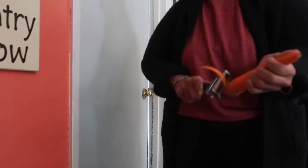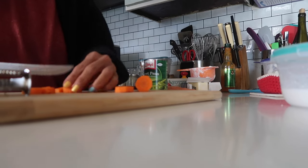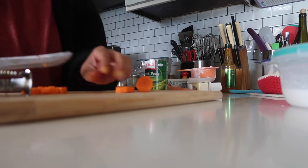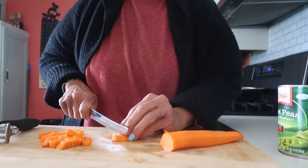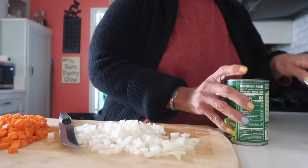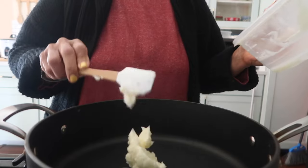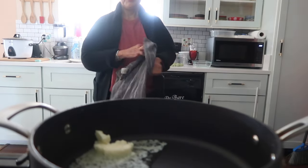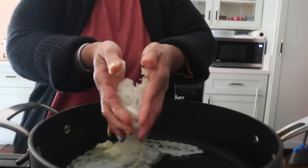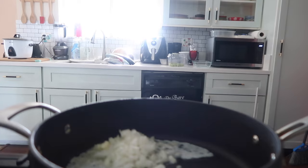You guys notice I'm cutting up some carrots, because Joe went to the store to buy a tin of peas and carrots, but I guess everybody was making pot pie today because there were none at Walmart — they only had peas. So I told him to bring the can of peas and I'm going to boil the carrots. I'm starting with about two tablespoons of butter, and while it melts I'm going to add the stuff that needs to cook the longest, which is the onion and the carrots.